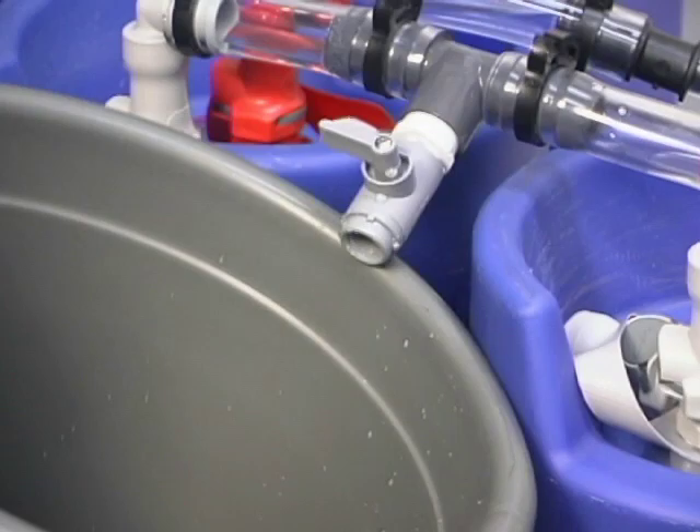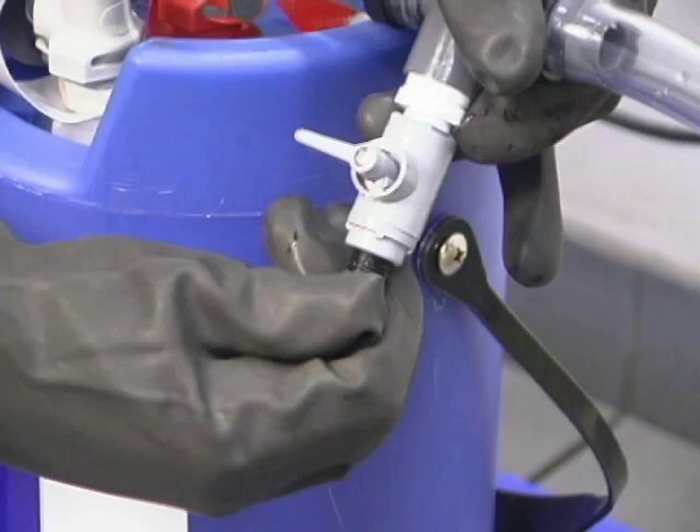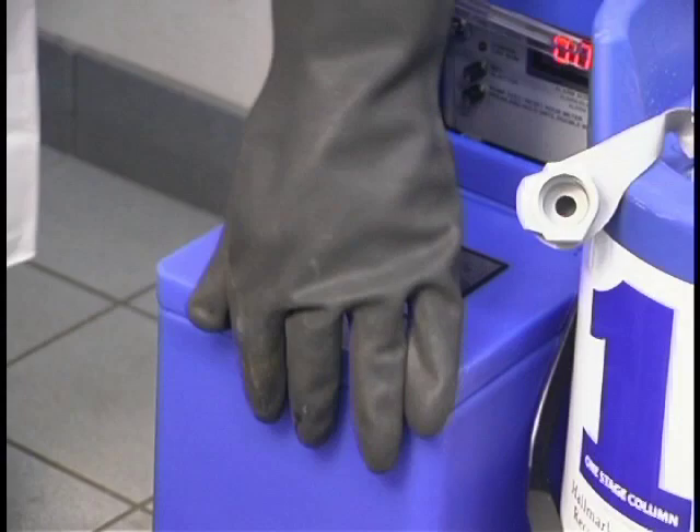Replace the plugs. All solution collected should be poured back into the holding tank of the silver recovery unit.